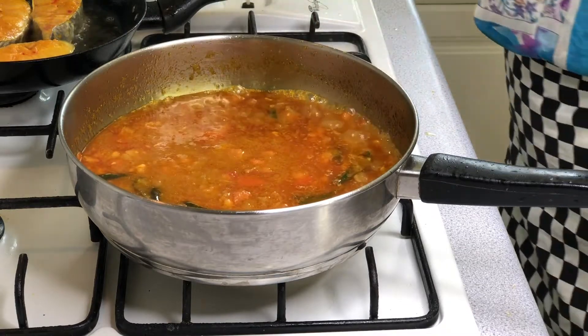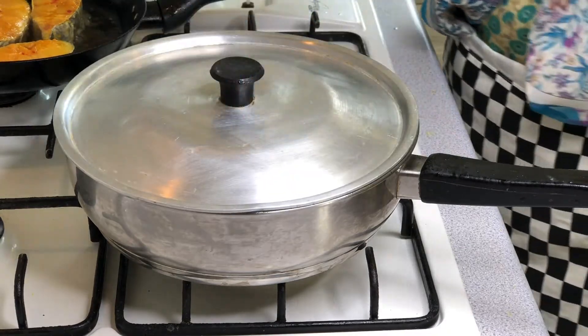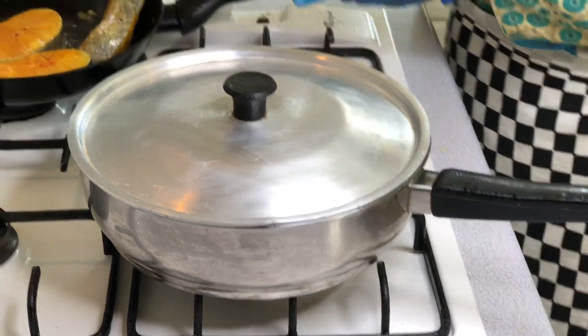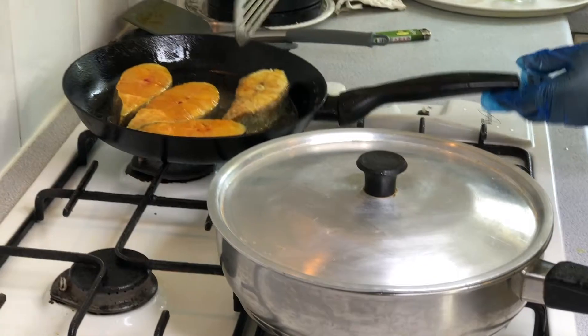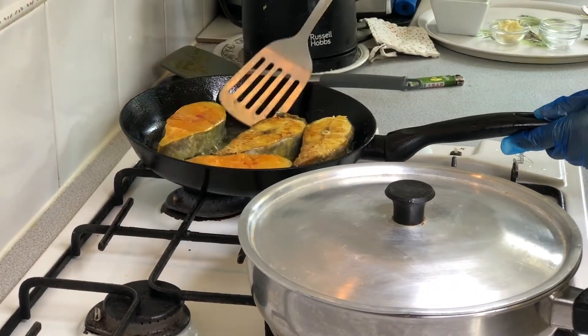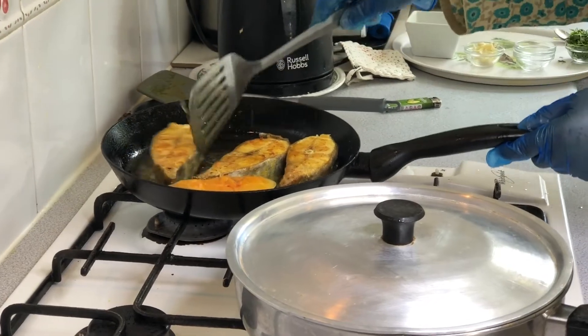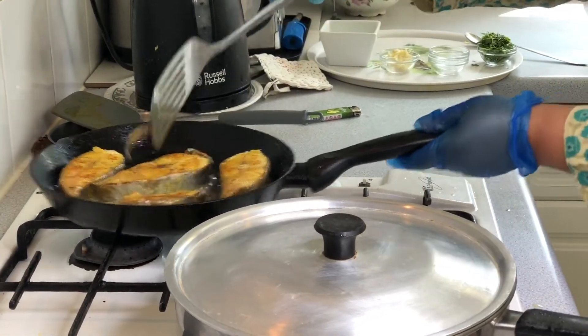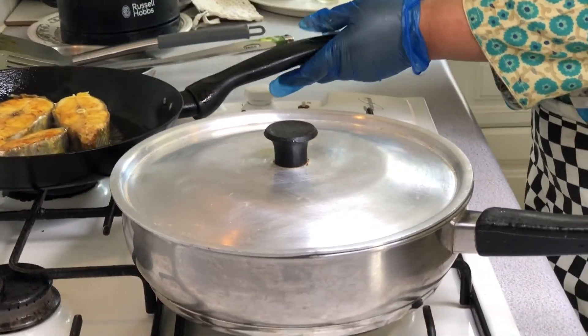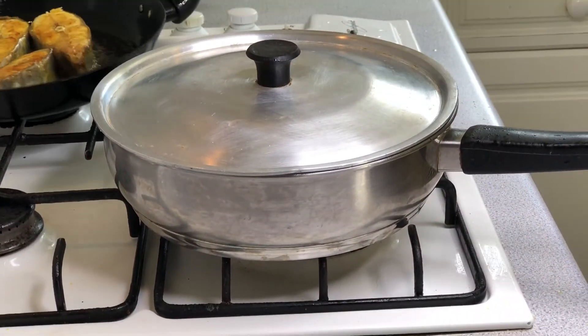I'll go ahead and cook them in the pan. When they cook, they will cook well. I'm going to cook them in the pan until done.